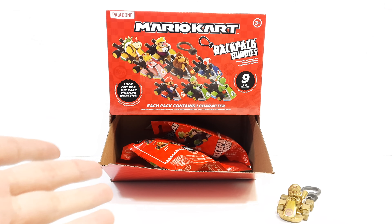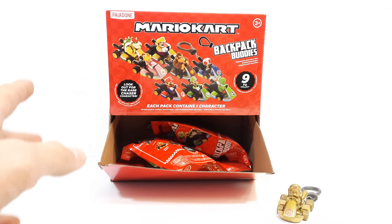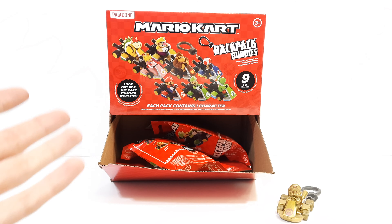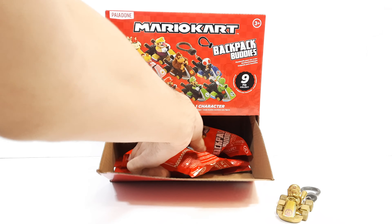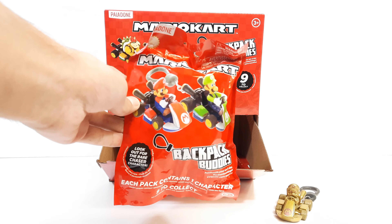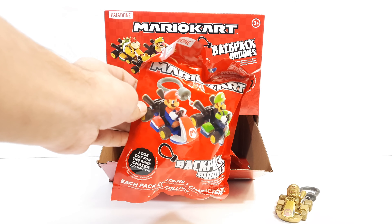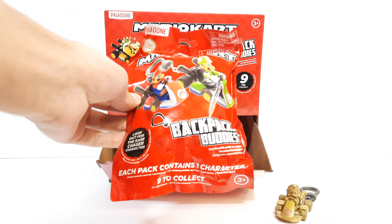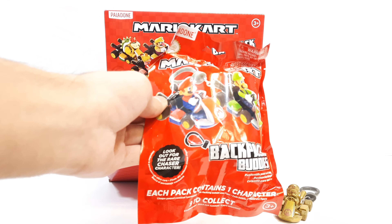There were two cases but only two left, so I just picked up one of the cases to have as a souvenir. The packaging is really cool — it reads 'Mario Kart Backpack Buddies' and each foil bag contains one character.